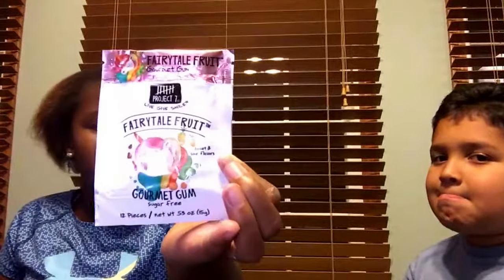Next one we have is called Fairy Tale Fruit gourmet gum. Let's open it and try it. We might also make a part two of this because we might find more gum at the stores, you know.